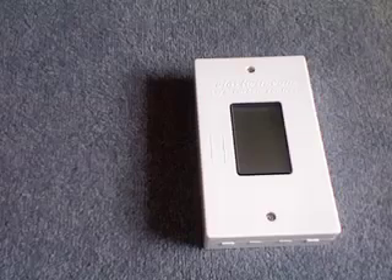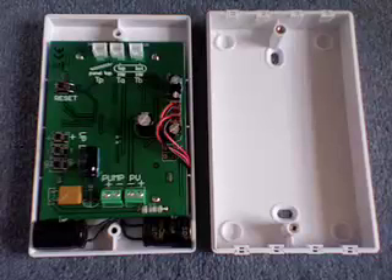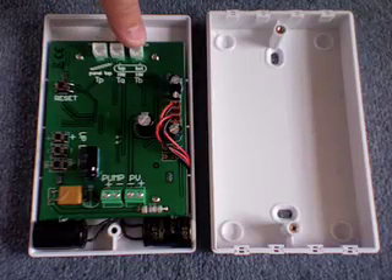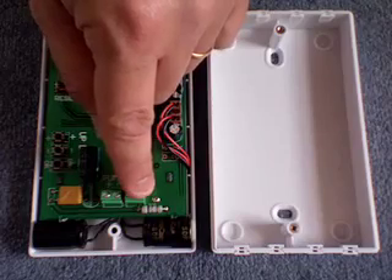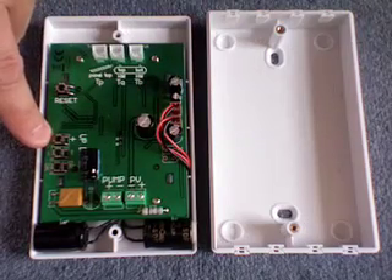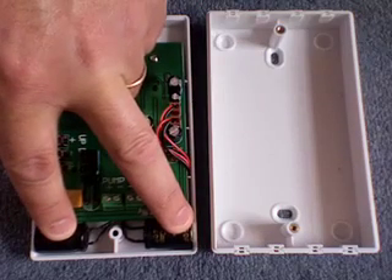Now let's look at what's inside the controller. There are five connections: two for power and three for sensors — panel, top of cylinder, bottom of cylinder, power in from the PV, and power out to the pump. There is also a reset button, programming buttons which you will not usually need to use, and two supercapacitors which hold energy so the system will work overnight.